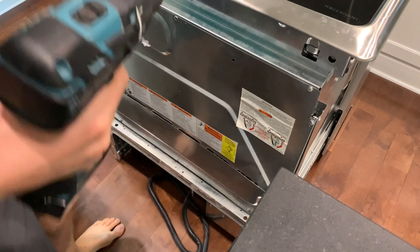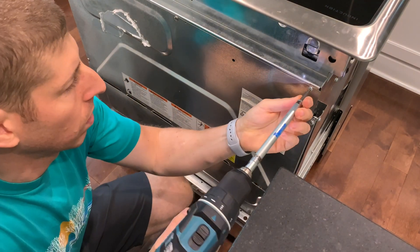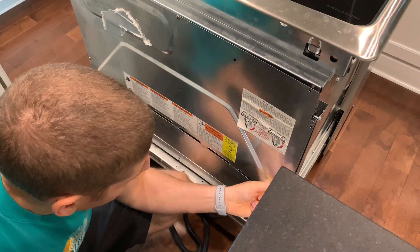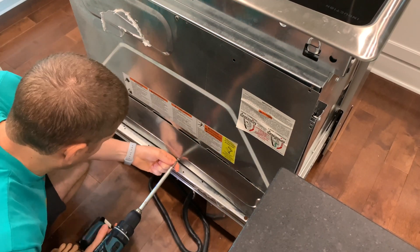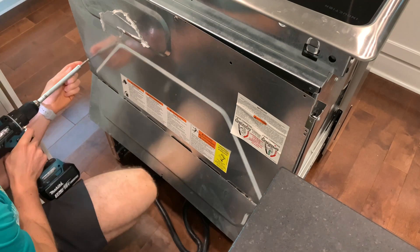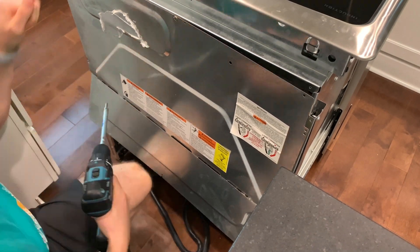There are quite a few screws that need to be removed in order to remove this back panel. There is a lot of hardware. I recommend coming up with some sort of organization technique that will allow you to keep track of which screws go with which parts. I use separate Tupperware containers and labels to keep track of everything, and I still get a little confused.